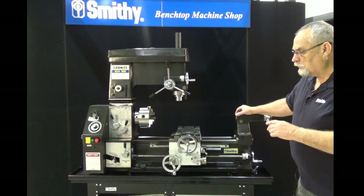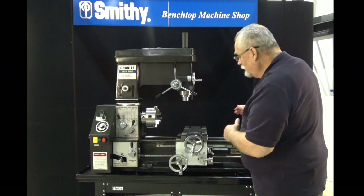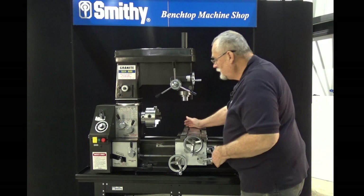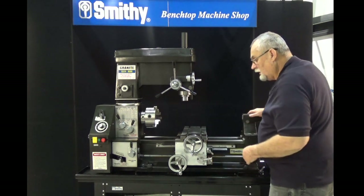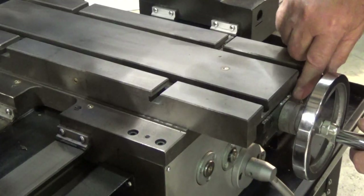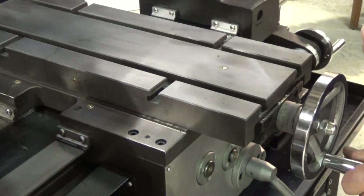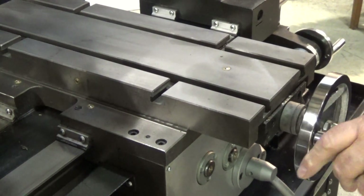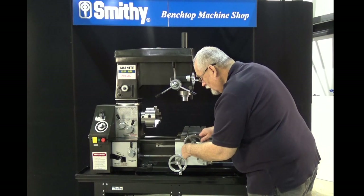Now let's look at the manual controls for the lathe. The lathe has movement in two directions — lateral, and this direction we call the long feed or the longitudinal. Our feed here is very simple, it's just a crank right here on the table. The dial down here is laid out so that each full revolution is one tenth of an inch, and each division is one one-thousandth of an inch.